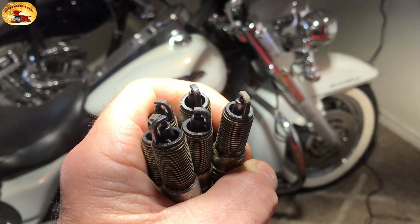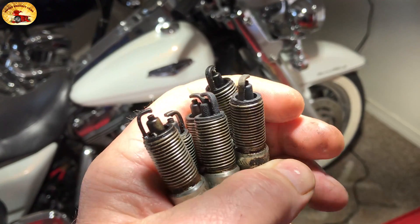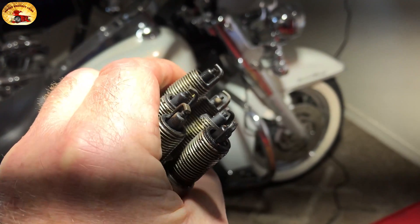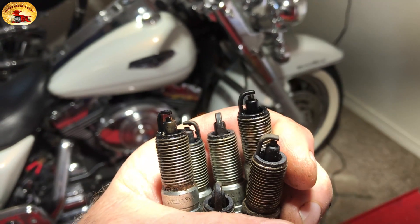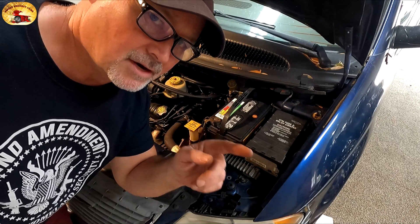Another thing I wanted to add — these are the plugs I took out. I don't know if they've ever been changed, but they are horrible. Not good. Sweet project cars.